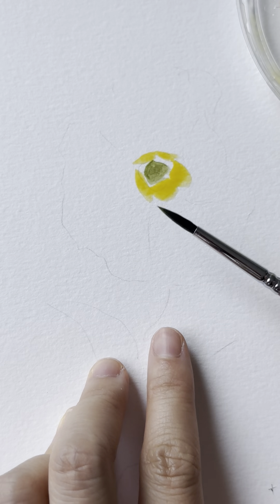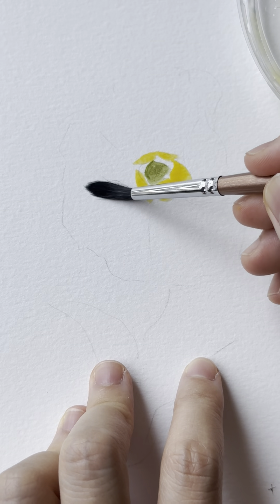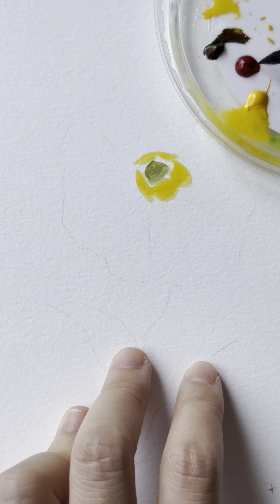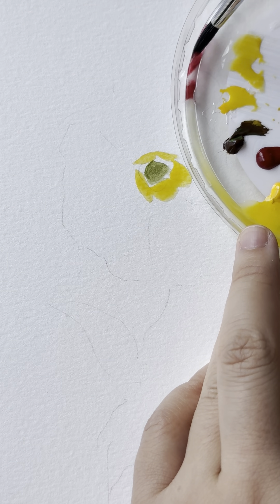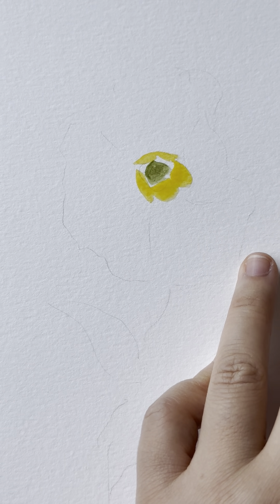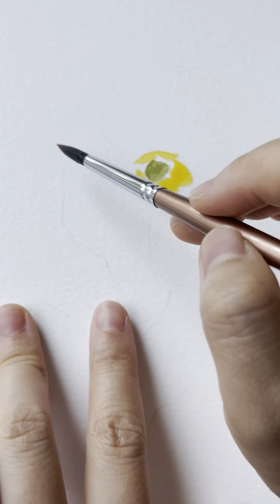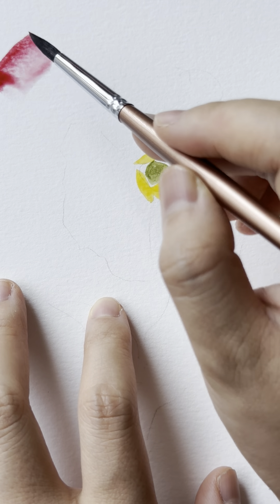Now I want to change to a different brush because this one is primarily green and yellow. You want to use a bigger brush for the petal — I use size 8. Now let's add a little bit of red. You might want to load your brush with a lot of water. It's always useful to test out if this is the color you desire; you could test around the flower or use a different paper.